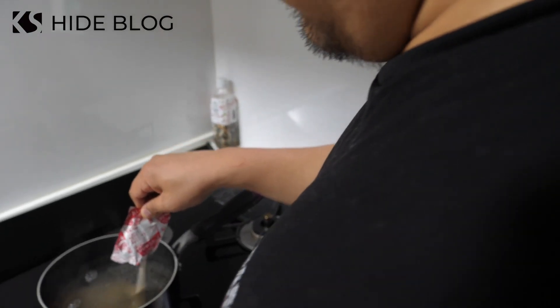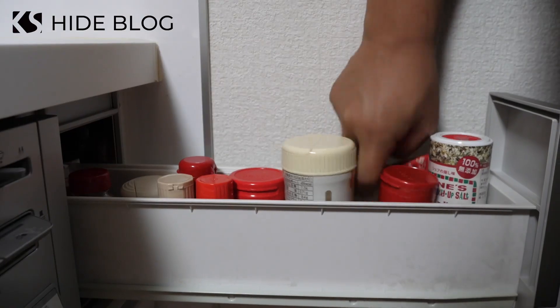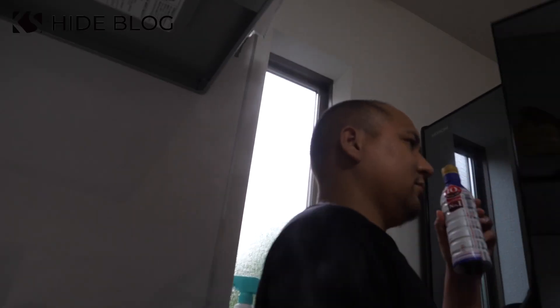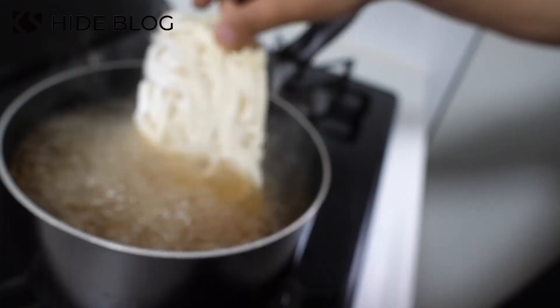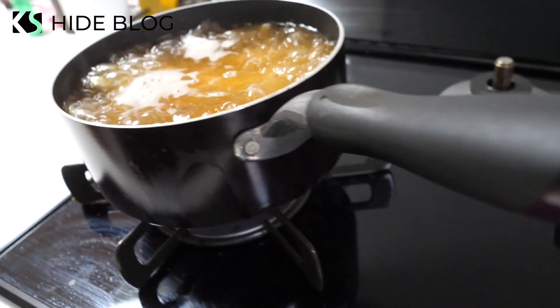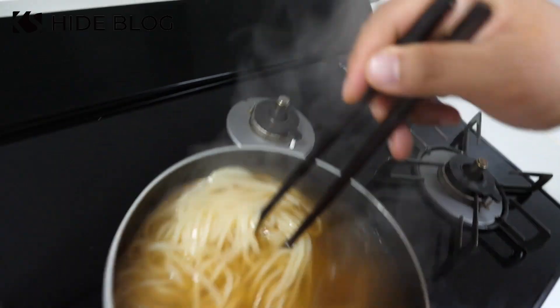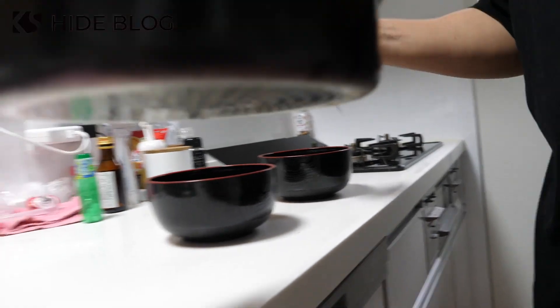Cut the fork well. Turn the egg and put the egg on it. Keep the egg on it. Don't forget the egg.